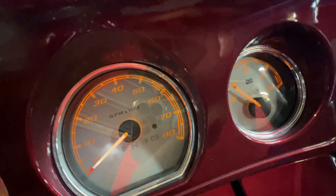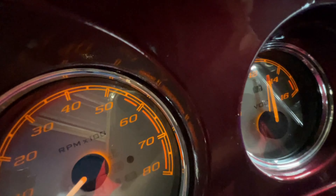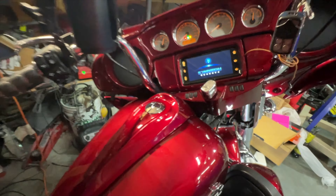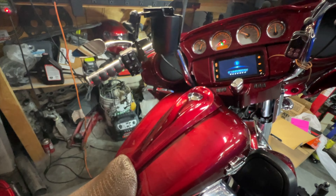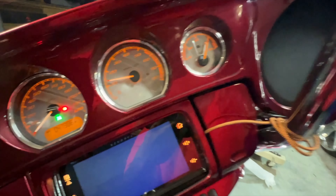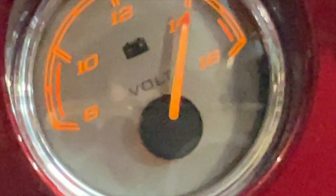Let me tighten this back up and then we'll crank it up. Where's my fuel at? We got a little bit of riding to do. I'm going to probably get it down to about a quarter of a tank and then dump it.